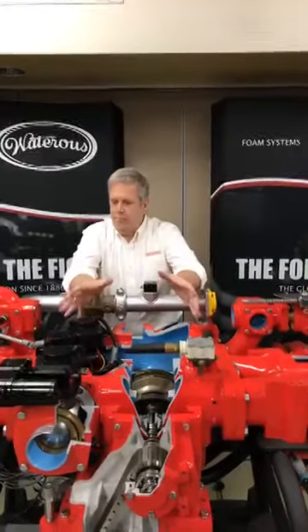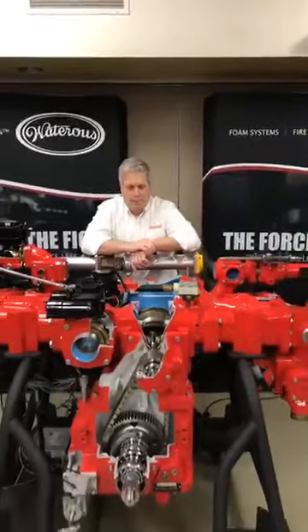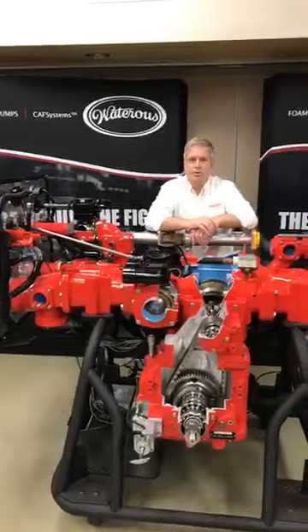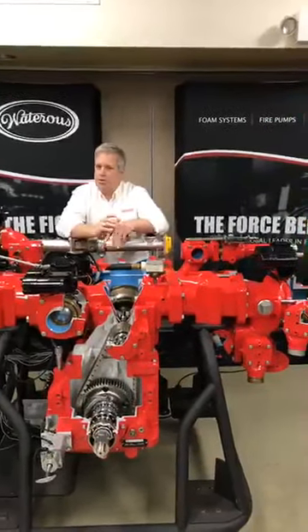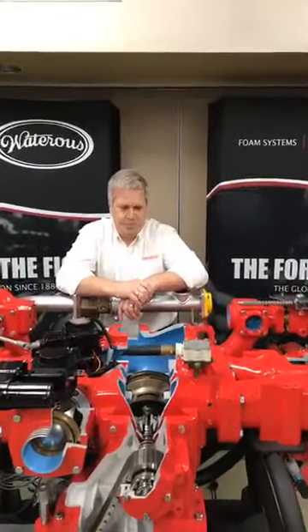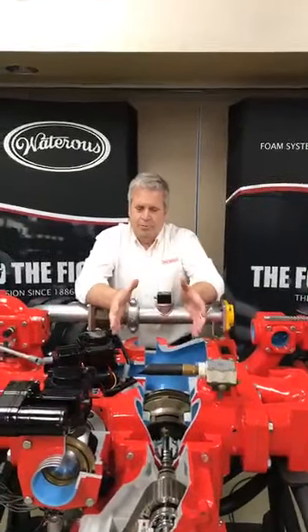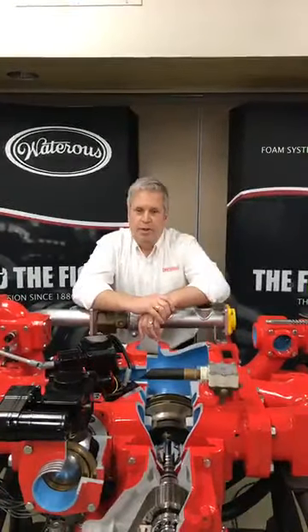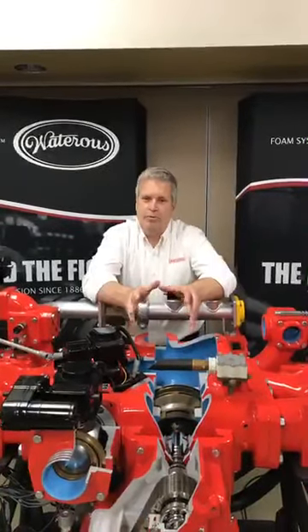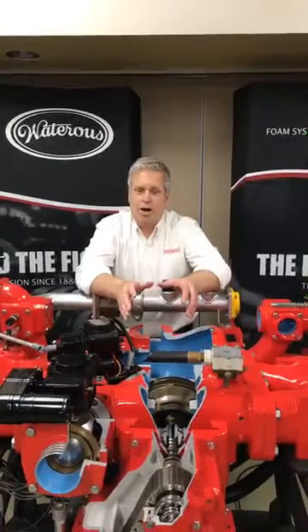A little bit about the presentation: we're going to focus primarily on this pump right here. This is the CMU C20B. The model of the pump is a CMU — it's a CM pump; the U designation means it's a large capacity pump, from 1,500 GPM up to 2,250 GPM. We also offer another pump called the CS pump, and then the CSU being a large capacity as well for that application. The CM is a two-stage pump, which we're going to talk about and go through how a pump works.